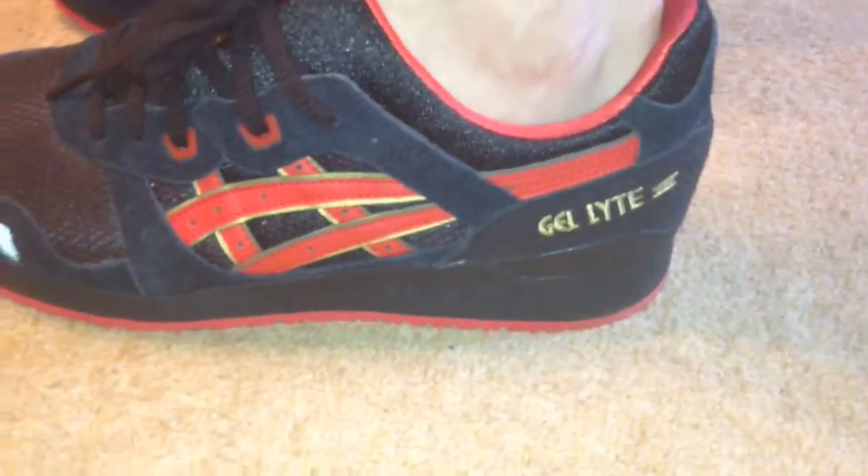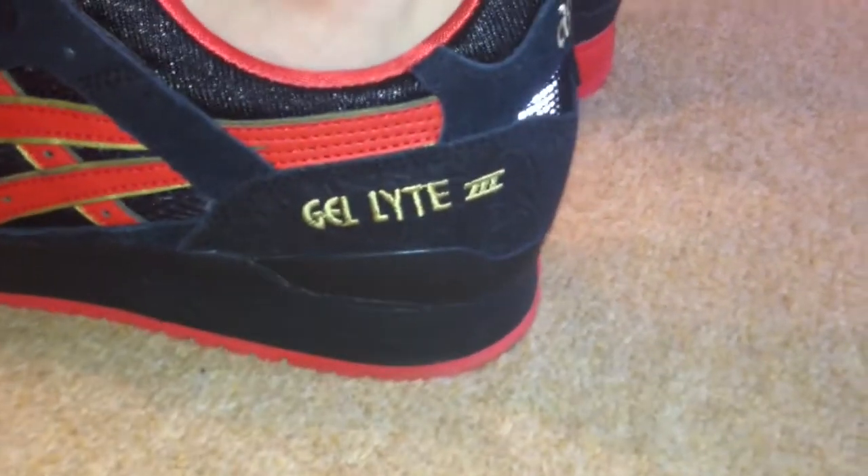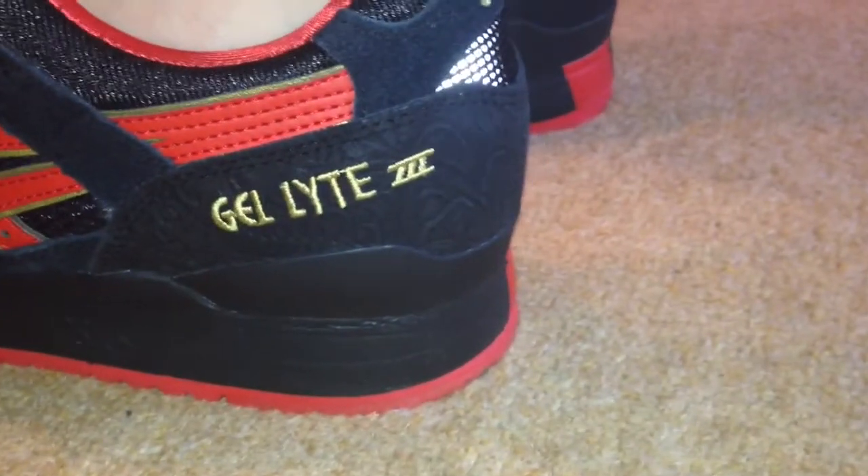Very clean shoe. I also like this detail here — if you guys can see that.